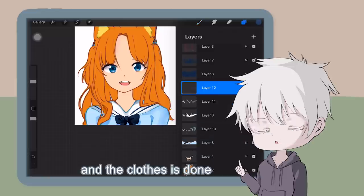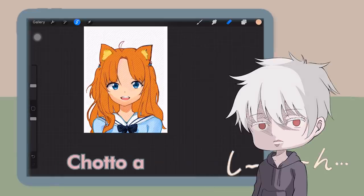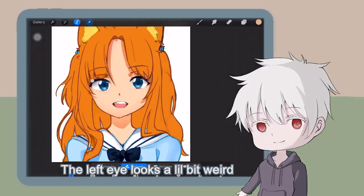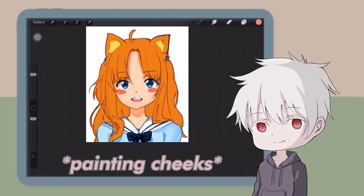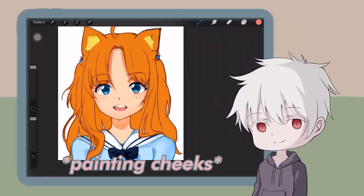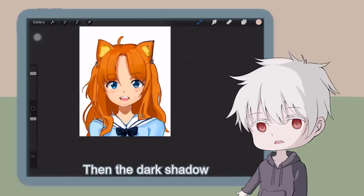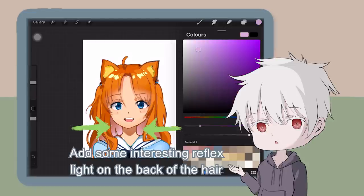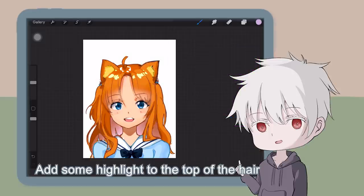The last step is to draw the stripe, and the clothes are done. Now let's move to the skin — I've roughly shaded the shadow underneath the neck and the jaw. Wait, where's the eyebrow? The eyebrow is the heart of a woman — look at Emilia Clarke. The left one looks a little bit weird, let me fix it. Let's make the cheeks red too.